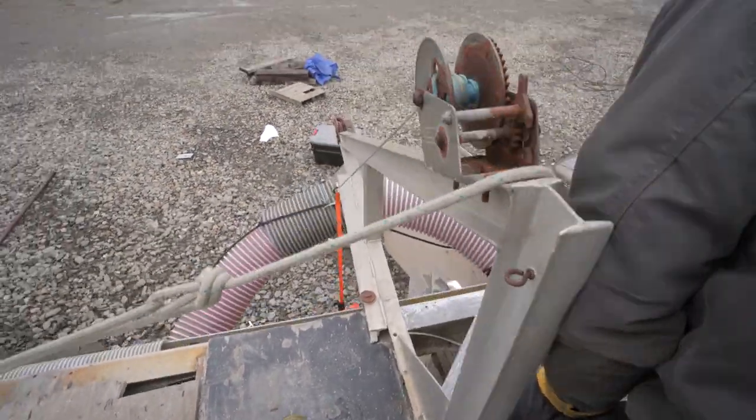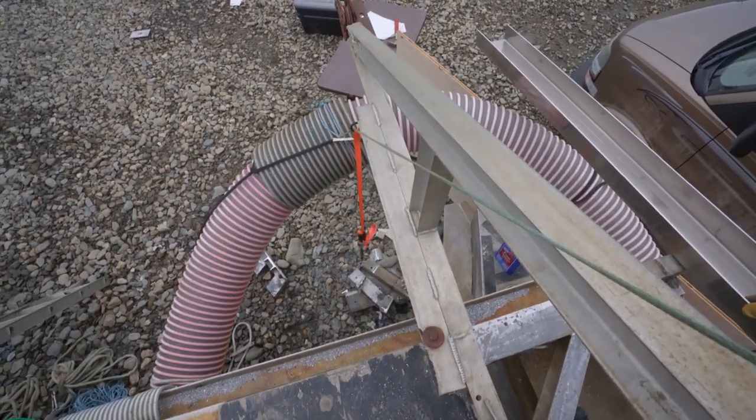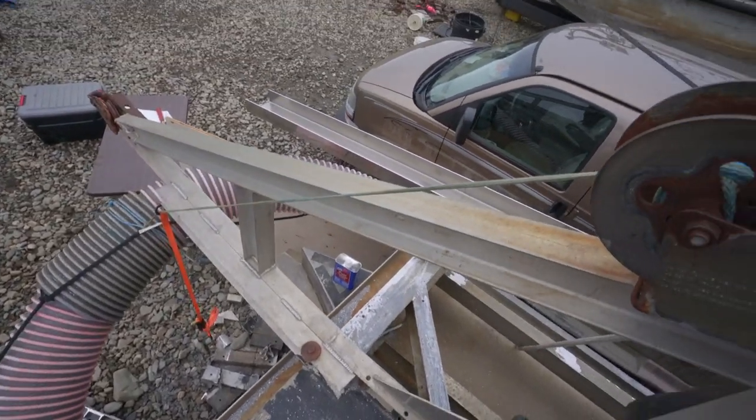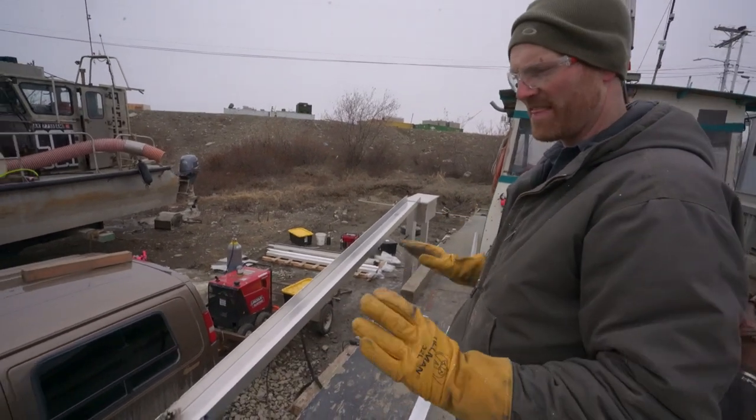We didn't even have to extend it — that's a short overhang. Honestly, that's about the overhang you want. We're looking at six, five, four — it looks good. It actually has the right length. I mean, that's a big deal. We don't have to add two feet to this thing.